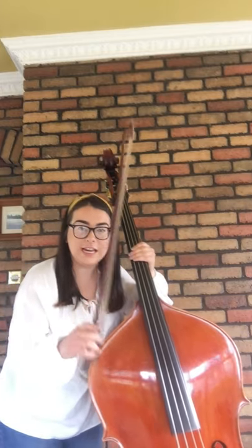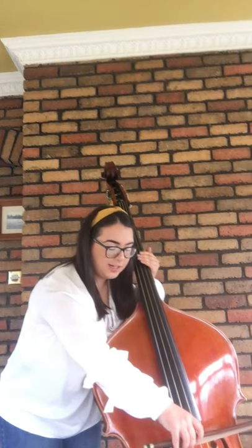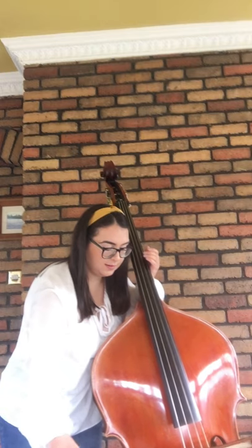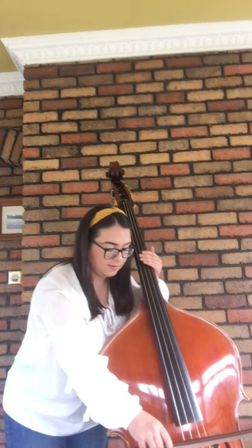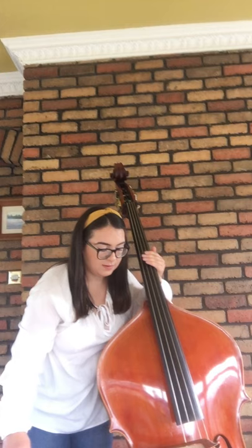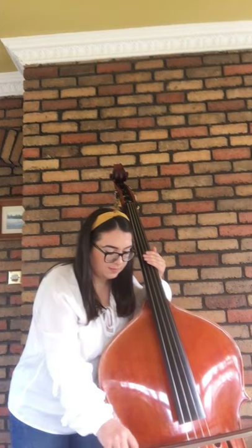A quick recap of the strings. I'll start with the G string down to the E and then we'll be perfectly in tune with each other. Now the D string, now the A string, and finally the lowest E string.